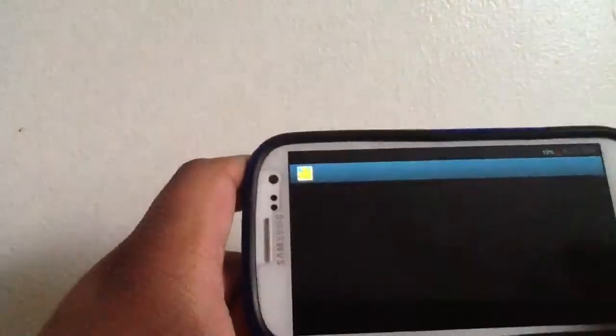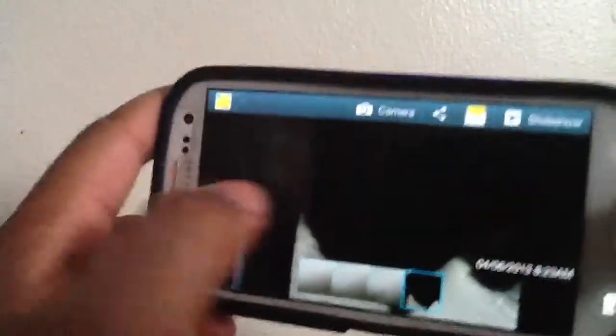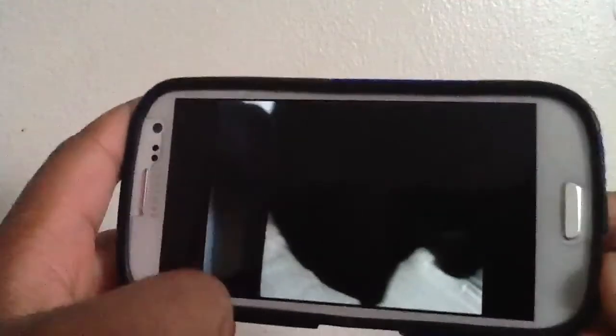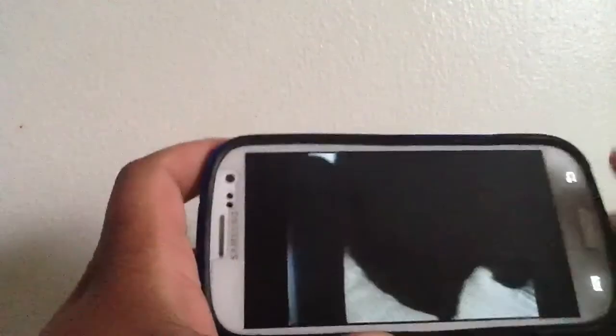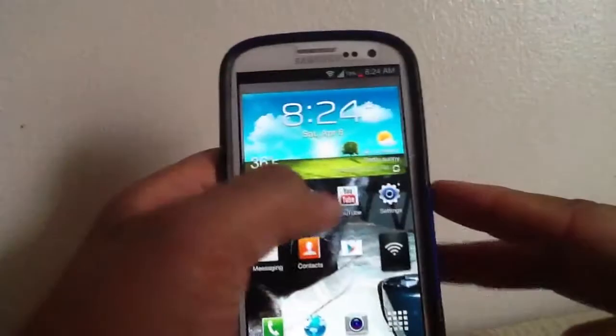If we go into the gallery, you can see the picture I took — the dirty cat that keeps getting in the way. It's a pretty nice camera. There's no real need for me to do a YouTube test because it runs flawlessly, but I'm going to do it anyway.